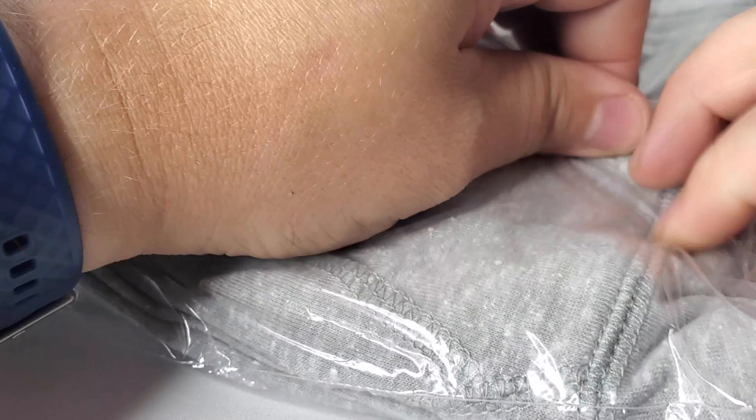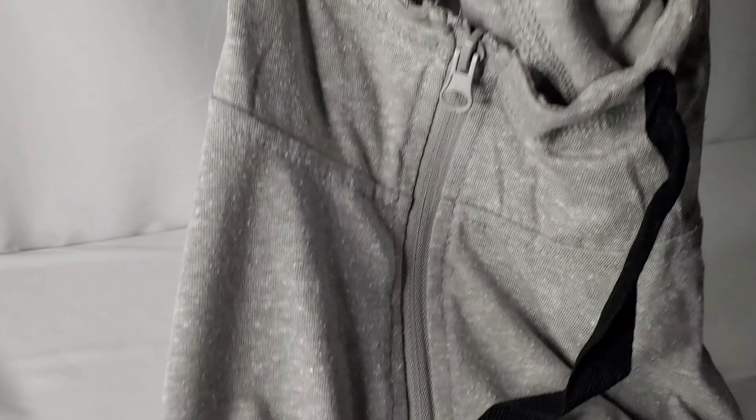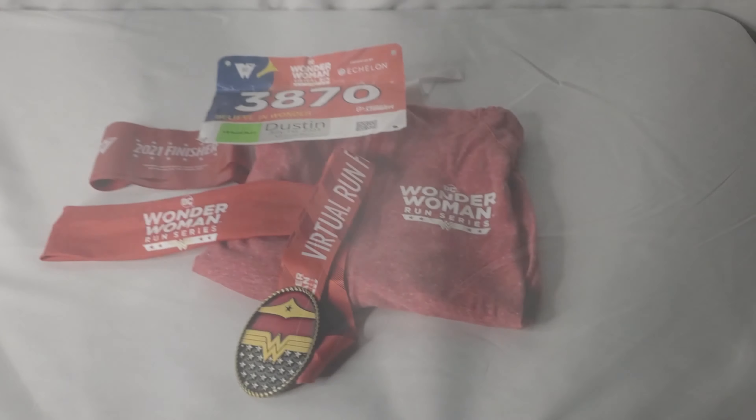Finally, the most expensive item and probably the item that, outside of the medal, people are going to look forward to is what they describe as a comfy and stylish full zip Batman hoodie with pockets. I got mine in a men's 2XL. It features the logo and it's a very thin material, perfect for those early morning runs or heading to the gym to get in your sets.